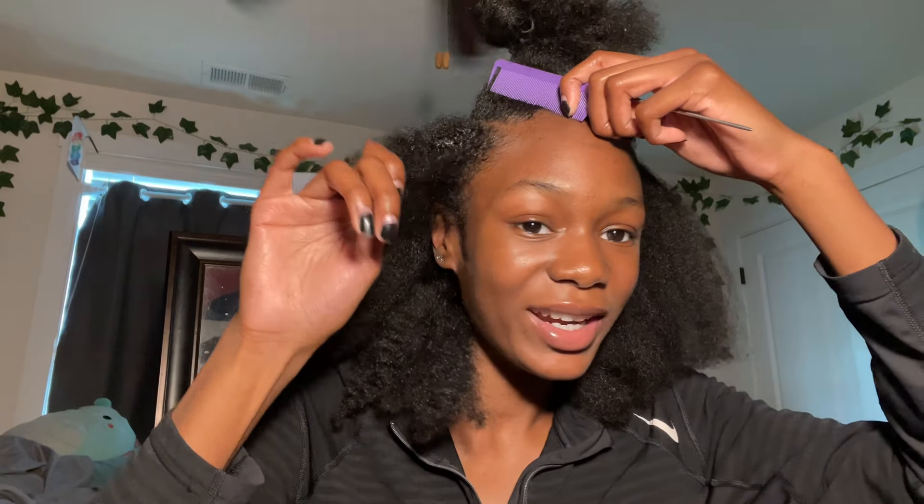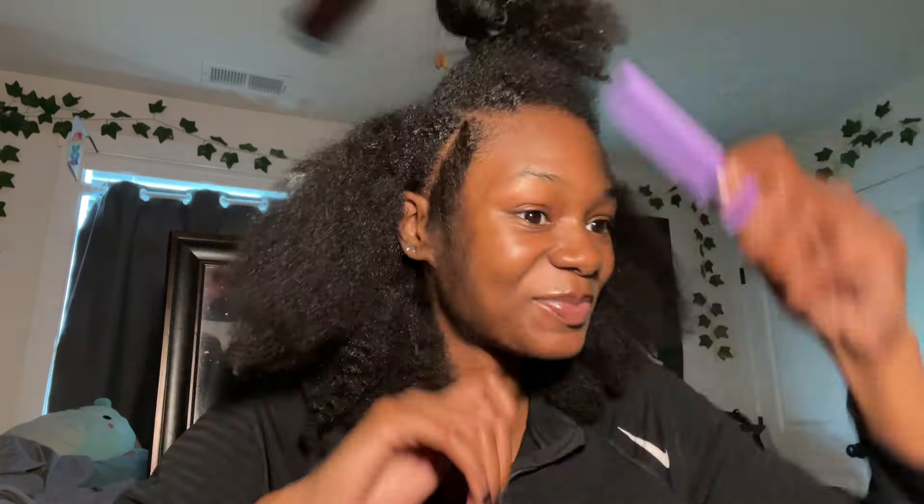We're not going for perfect, we're going for good enough. I think the sections are gonna be pretty small — look at that tiny section — and I'm supposed to braid that? I don't know how these people do it, y'all. I did it! My edge is a little out right there but I can always slick that down — but look, I did it!